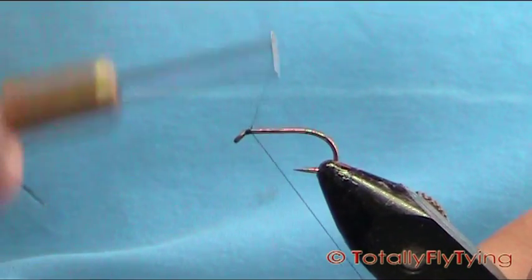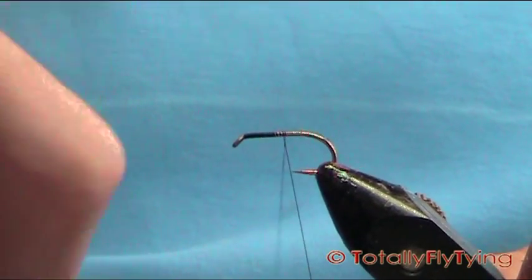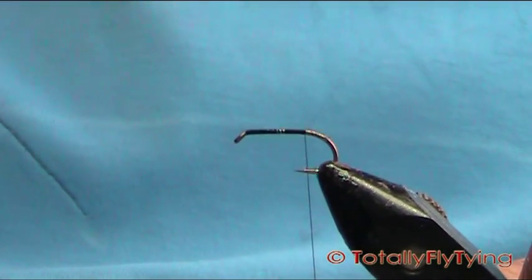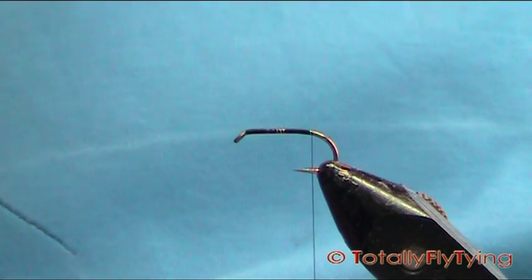Put the thread on out of the eye and we're just going to work our way back. Just take it back quickly and stop. When you let go of the bobbin, the thread sits in line with the barb. Remove your waste piece.